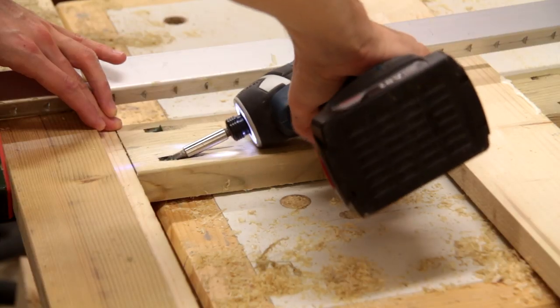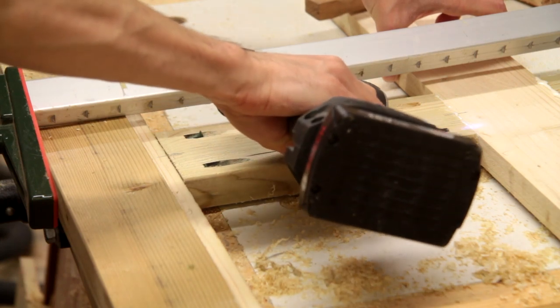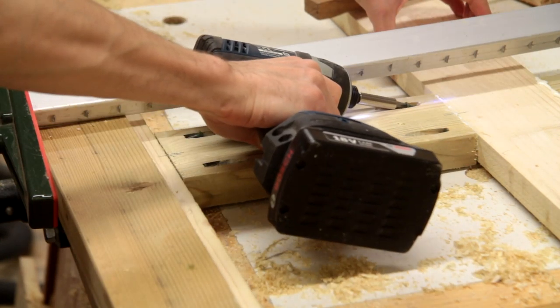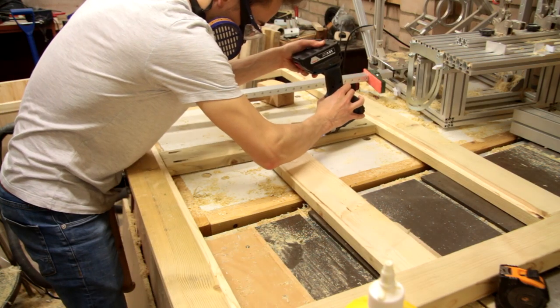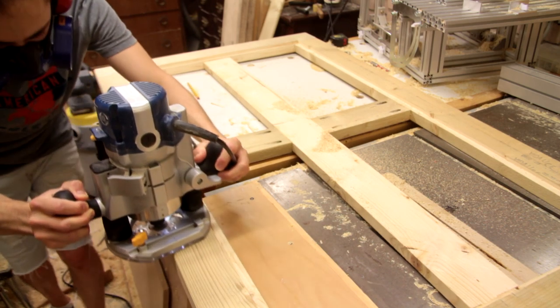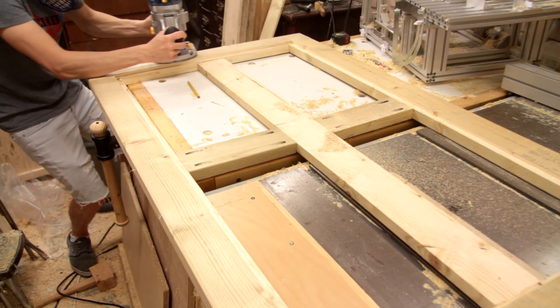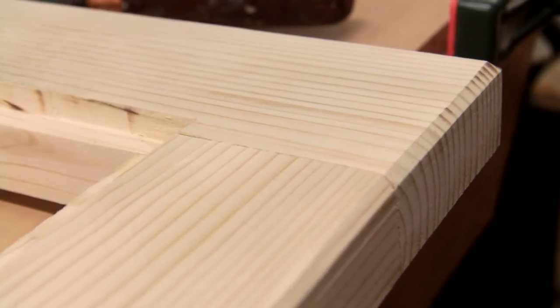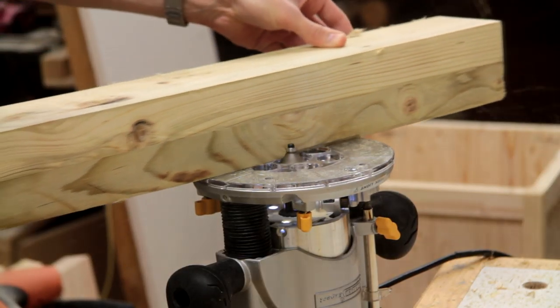To help fix them in place, I'm not doing anything fancy — I'm just using a few pocket screws. Now we can finish off the top by chamfering the edges. While we've got the router set up, we might as well do the pieces for the legs.